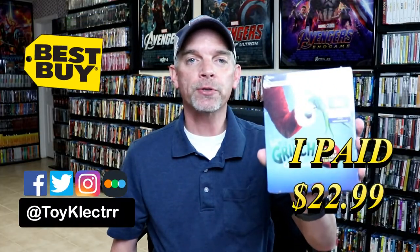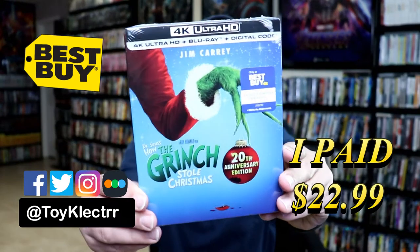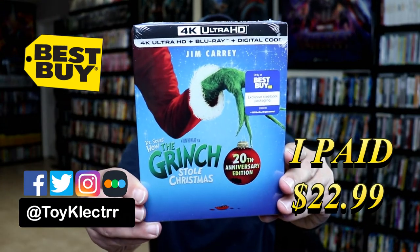Today I picked up my order for How the Grinch Stole Christmas. This is the Best Buy Exclusive Steelbook featuring the 4K Ultra HD, the Blu-ray, and the digital.